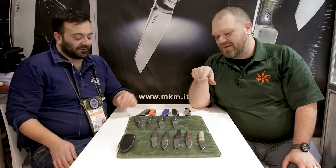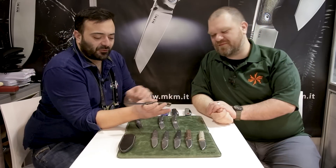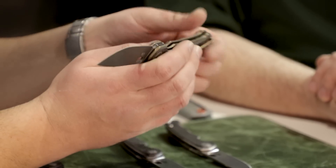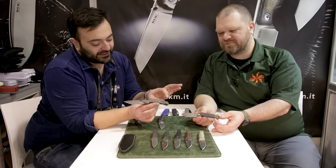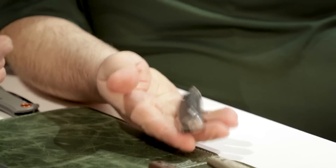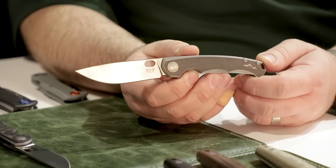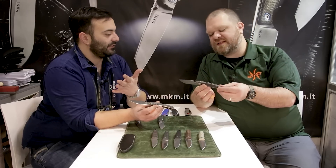This new folder is called the Eclipse, designed by Jasper Voxness. We're talking Magnacut steel again. It has a titanium framelock with overlays, and the overlays change between versions — we have carbon fiber and titanium at the moment, and maybe others in the future. On the handle, there's a little cutout in the shape of our logo — the mountains on our MKM logo. The blade shape has a lot of belly, a lot of blade. It's a very graceful shape — and I've said this before, it's hard to make a drop point look distinctive.